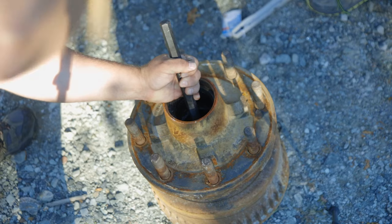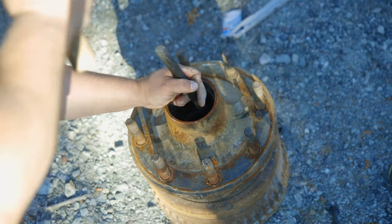I'm going to use some diesel to clean it. So after cleaning up the spindle it was time to beat the races out of the hub.